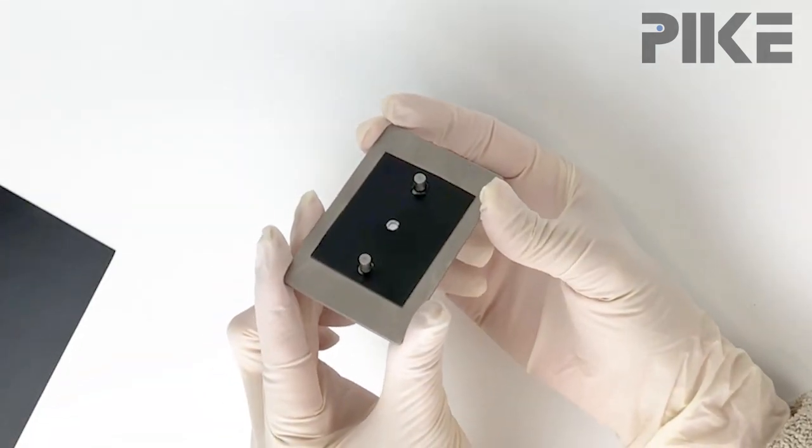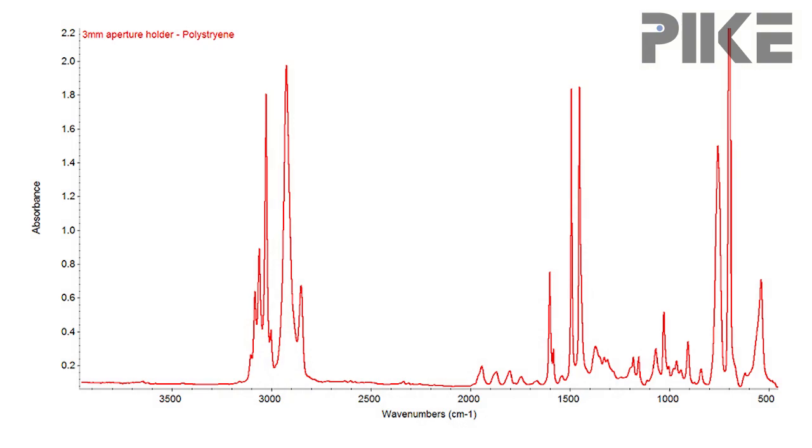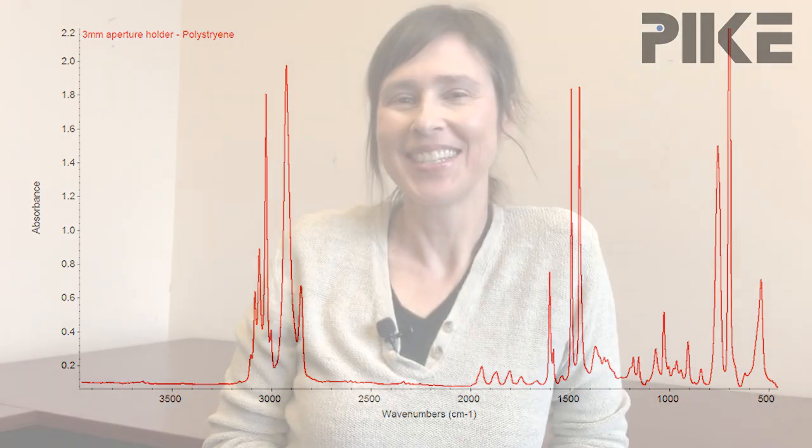And there you go — your three millimeter aperture film holder. Before we finish, let's take a look at a spectrum I collected using my new three millimeter film holder. Thanks for watching, and we'll see you next time.